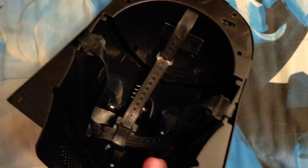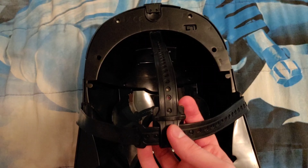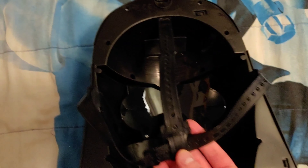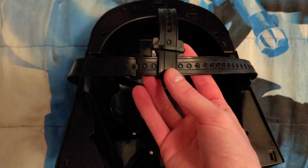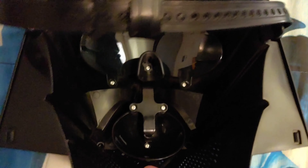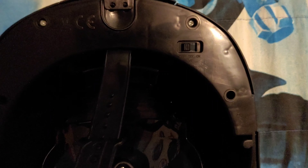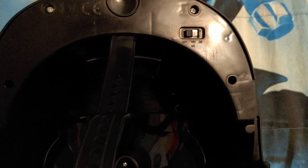Here is the back — the inside of the mask. I already adjusted the strap. Here's the strap right here, so you can adjust the strap size for when you want to wear this mask. Here is the inside of the mask too. You can see the lens right there, and there's the Voice Changer inside right there. And here is the On, Try Me, and Off switch, which is right here on the top right inside of the mask.